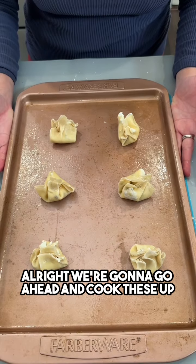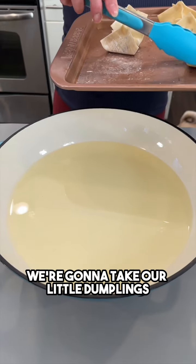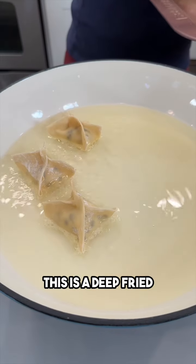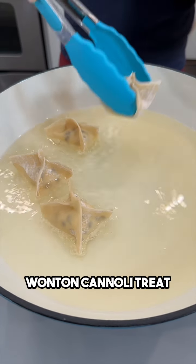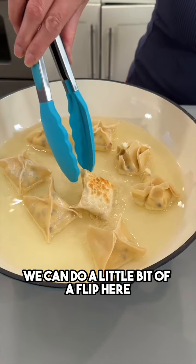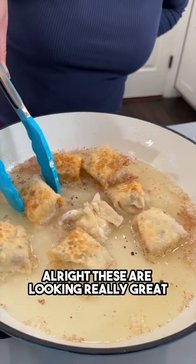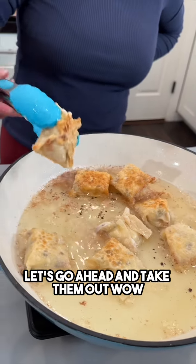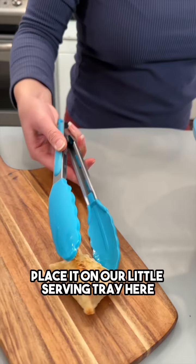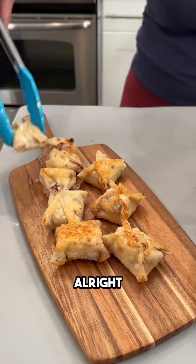We're gonna go ahead and cook these up. I've got my pot with some oil here — we're gonna take our little dumplings and just fry them up. This is a deep-fried wonton cannoli treat! When it starts to get a little bit crisp, you can do a little flip so we want both sides all nice and fried. These are looking really great — let's go ahead and take them out. Place them on our little serving tray — these are looking so delicious!